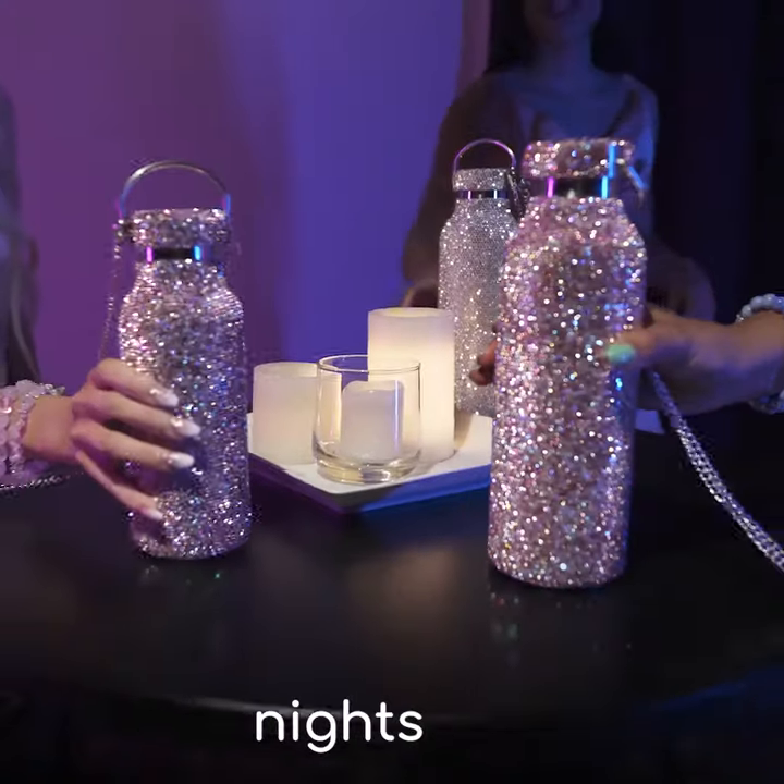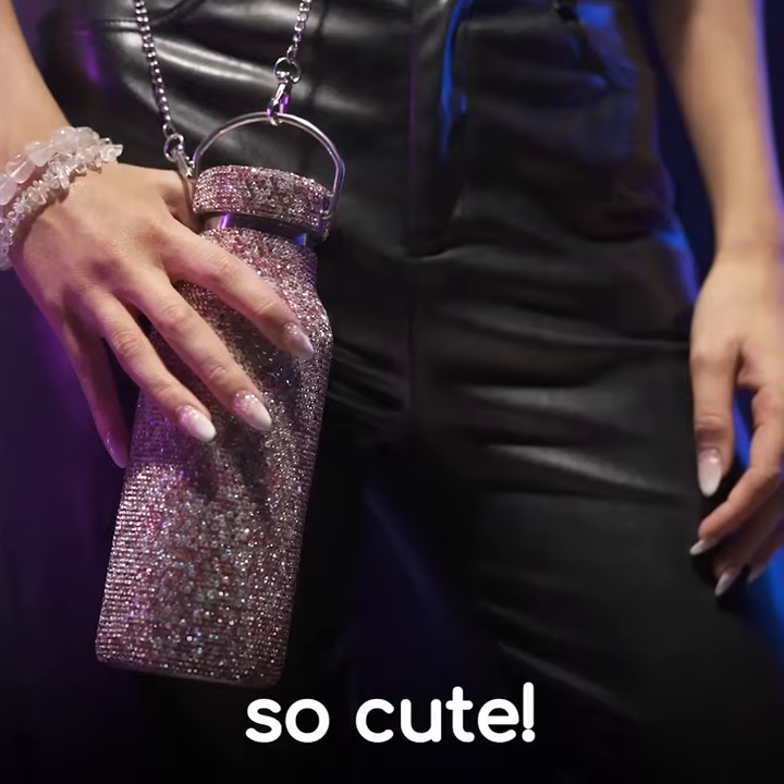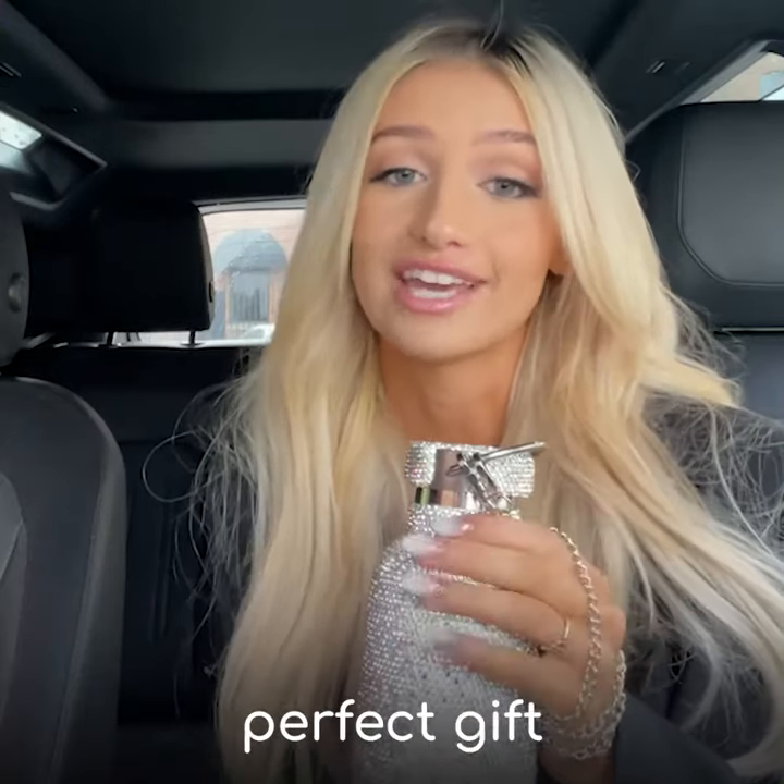Also, for my weekend nights out, it comes with a free chain that lets me wear it cross-body and it looks so cute. I don't know about you, but I think these would be the perfect gift.